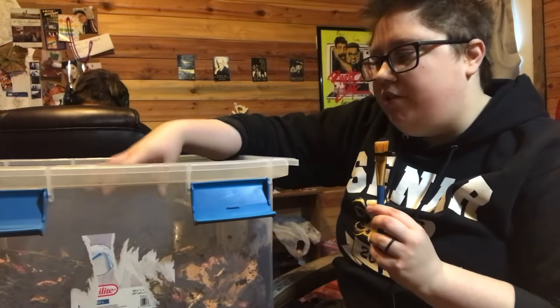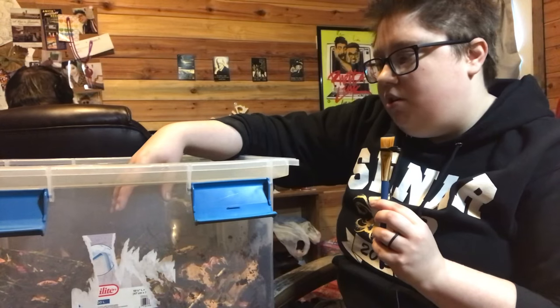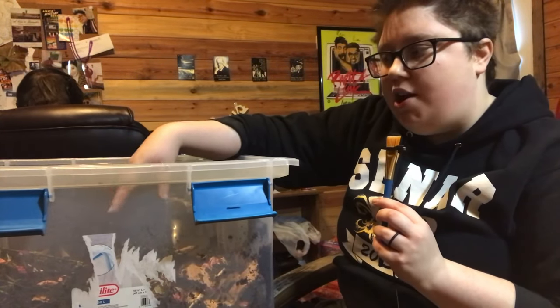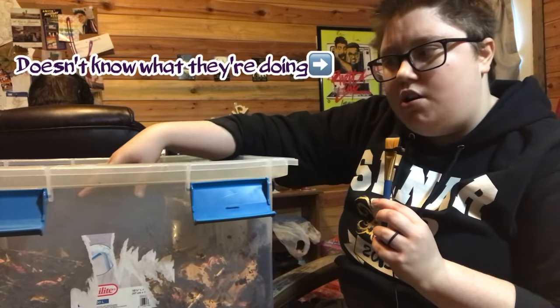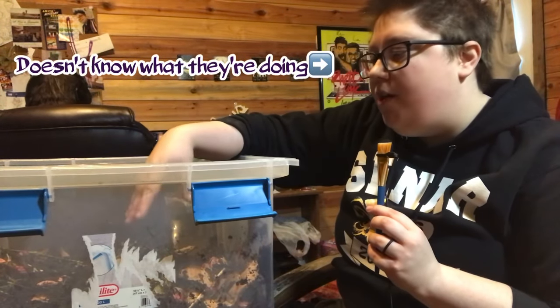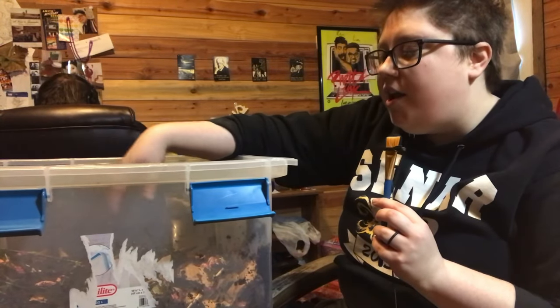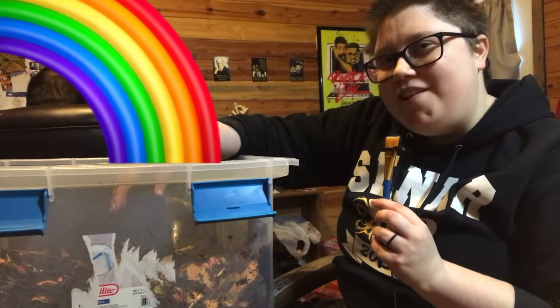My thought process is that if the worms are living in here, they're already in a dark, nice space. They're not really going to need the bedding for protection or to keep sunlight out. So I mixed it all in there with the green material and everything. It looks like a nice little worm home, if I do say so myself.